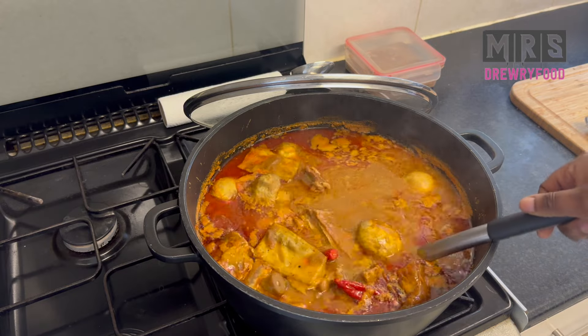My soup is ready — you can see how amazing it looks and it smells heavenly! Just imagine this perfect goat meat soup with your fufu or whatever you decide to eat it with. Leave me a comment telling me what you like eating your Ghanaian goat meat soup with. This is the original and easy Ghanaian goat meat soup — aponkye nkrakra!